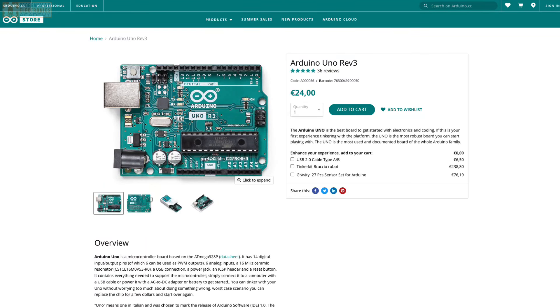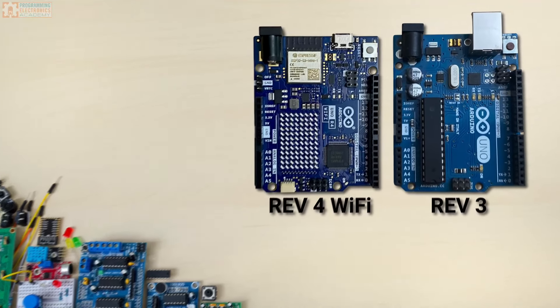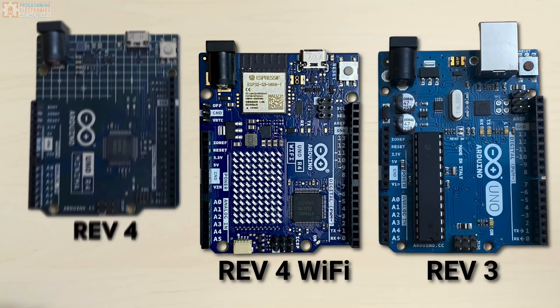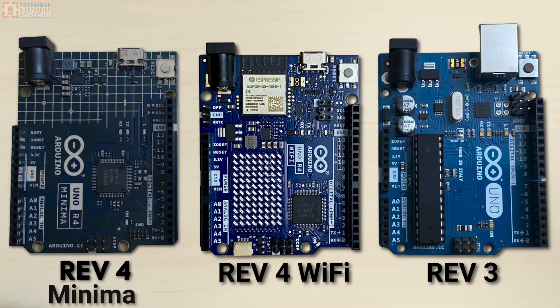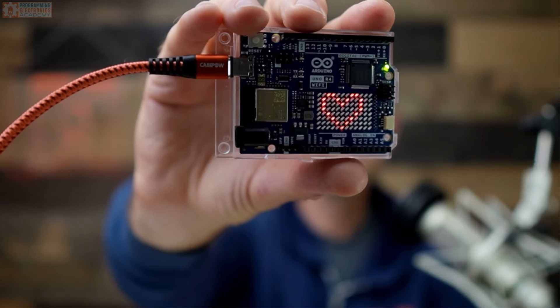The Arduino Uno R3 has dominated the Arduino lineup for over a decade, but things are about to change because now we have the Arduino Uno R4 Wi-Fi and the Arduino Uno R4 Minima. In this lesson, we are going to take a close look at the R4 Wi-Fi.